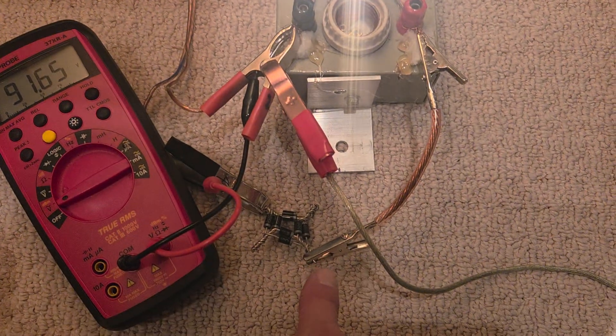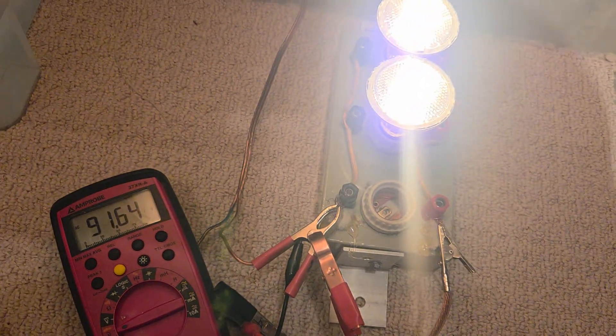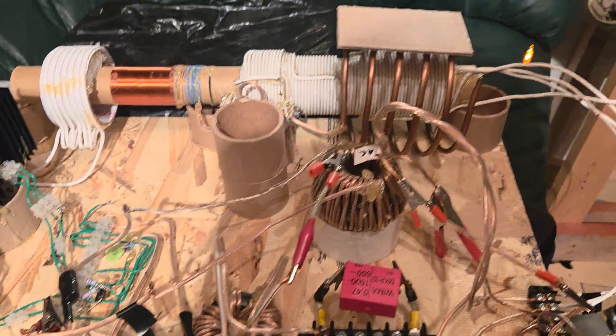We've got just single wave rectification, and 91 volts come across the lights there — on the 110 volt lights. So I'd say it's more or less closer to the fully lit side.